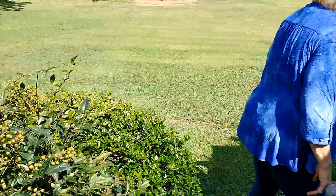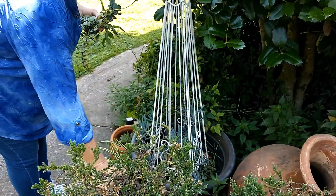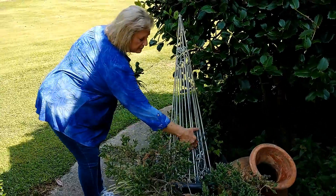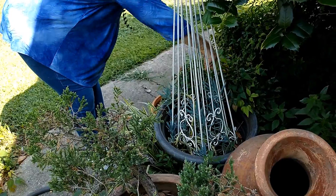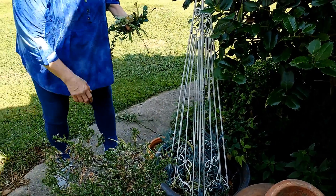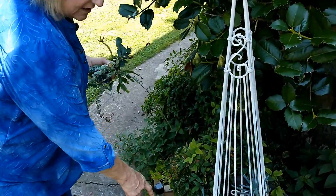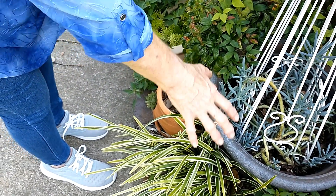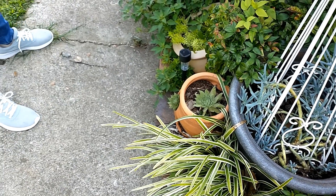Now these are where I put stuff that I really don't want to water. These blue chalk sticks don't like a lot of water. That's a succulent, and I hardly ever water this little place. The reason I first started moving plants here is because of hens and chicks - I melt them even though I know not to water them. So I put them over here where they get the heat from the concrete and the afternoon sun, and I don't water them very much.